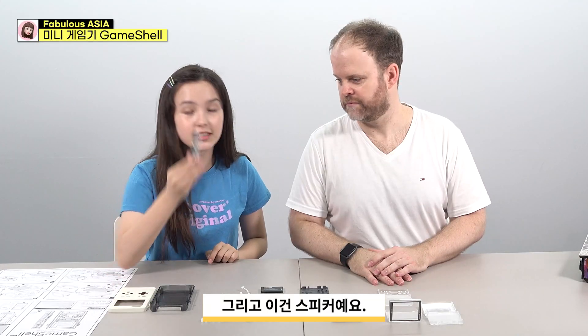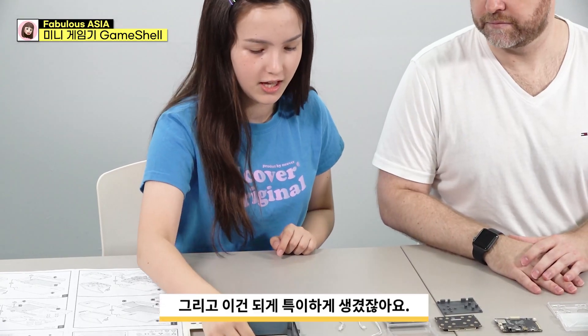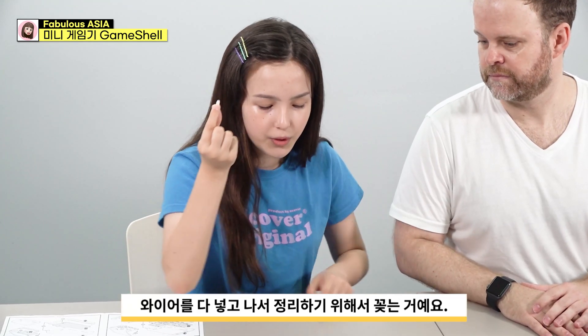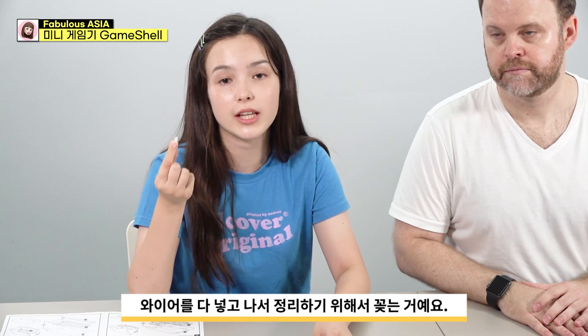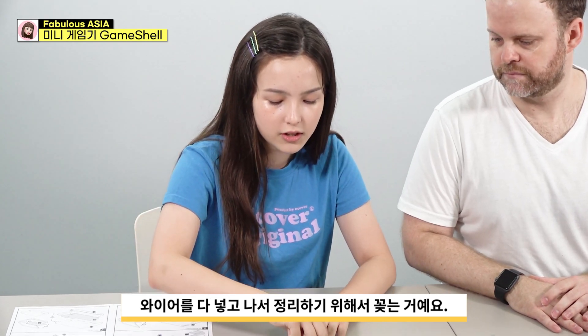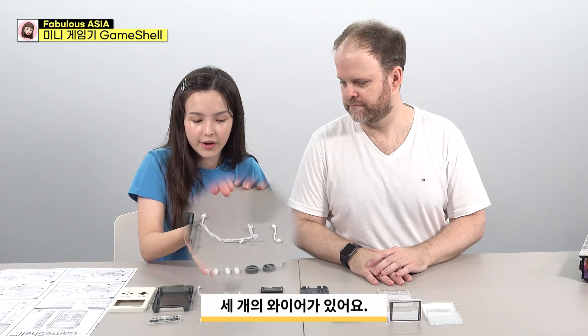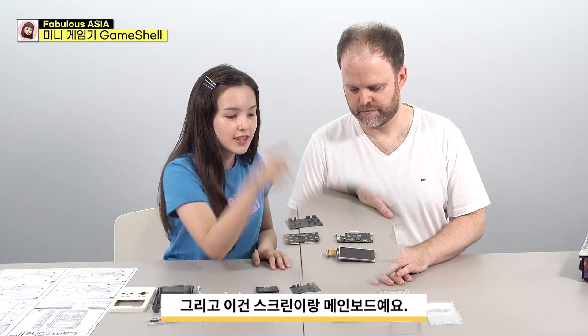And this is a speaker. Speaker. These are pretty similar to this. Three wires, and this one to remove the button and battery, and also buttons, the gamepad, and this is the screen, and the main board.